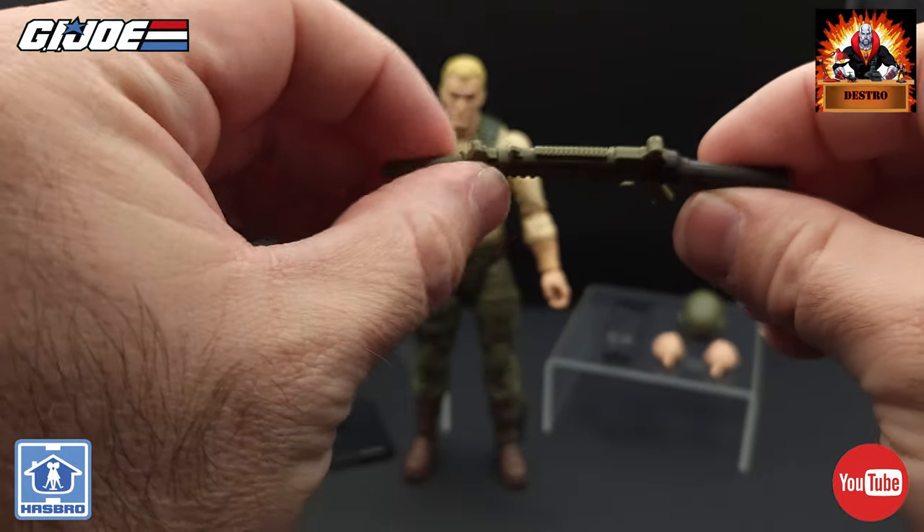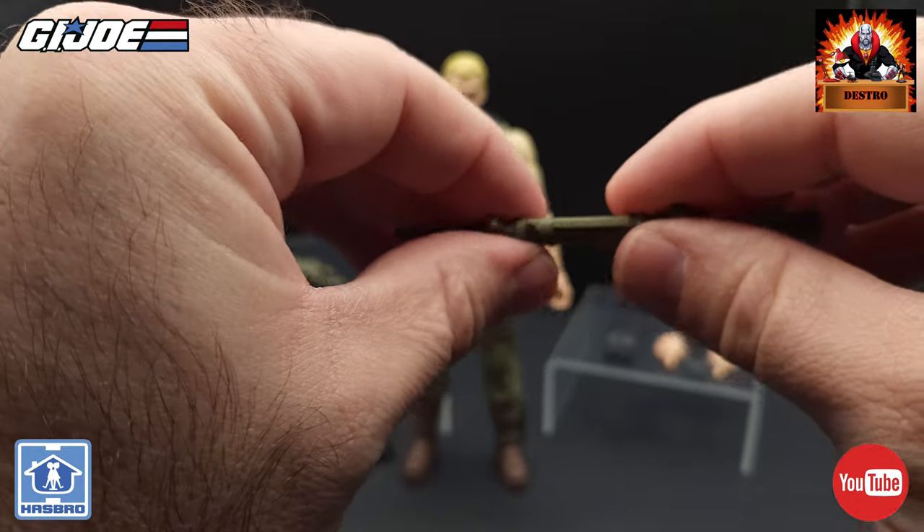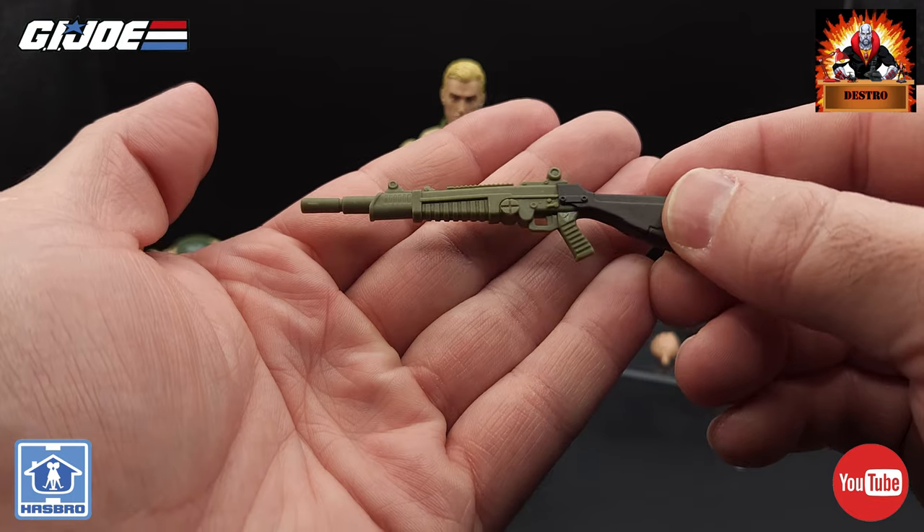The quality of it is not too bad — it's still a bit gummy and it still bends, but it is a little bit thicker plastic so there's a little more weight to it. But I like that gun — it looks great.